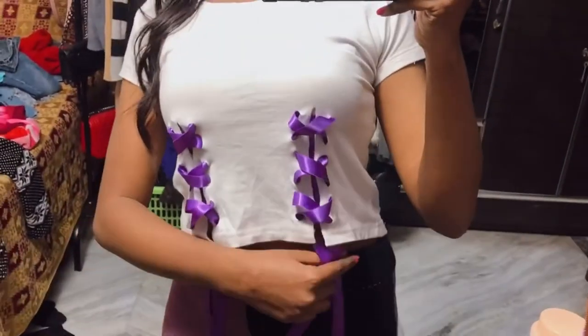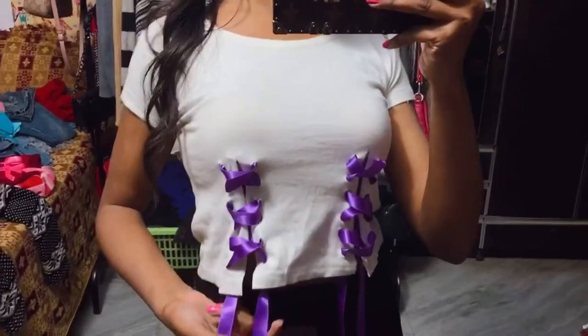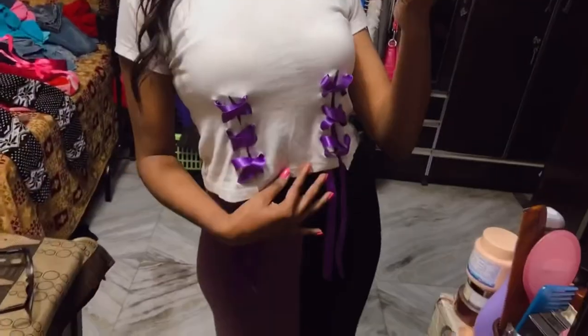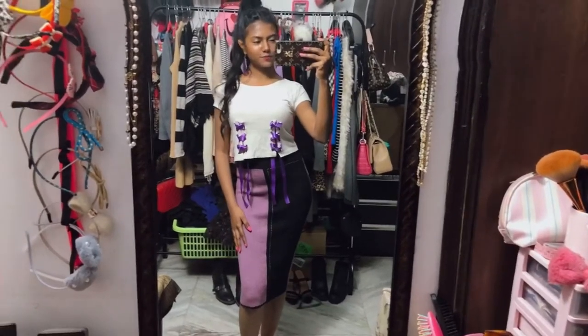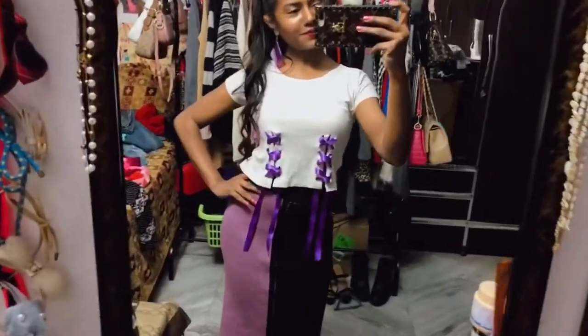This is the final result of the top. Instead of using ribbon, you can use fabric, lace, or even shoelaces - whatever you like. If you want to see more DIYs like this, please let me know in the comments. Make sure you like the video, subscribe, and follow me on Instagram. Bye!